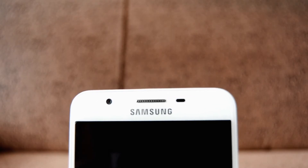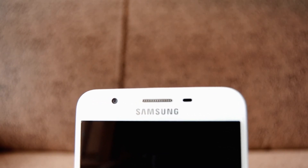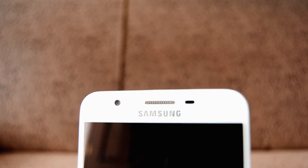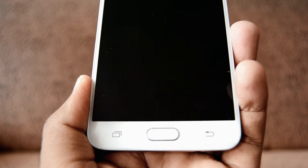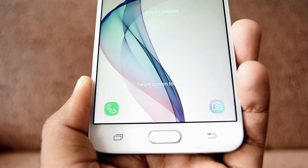At the front of the device, we have an 8MP camera, earpiece, notification LED, and Samsung logo. We also have a home key which doubles as a fingerprint scanner. The menu and back keys in this case are not backlit.